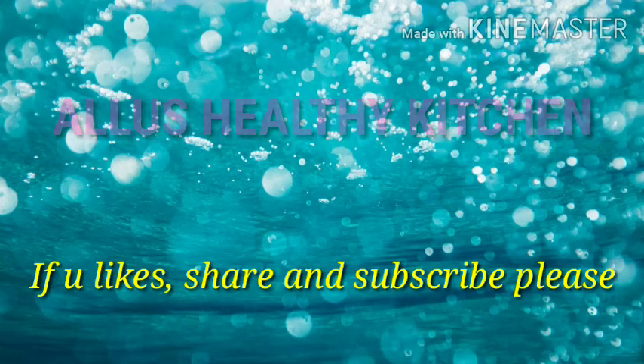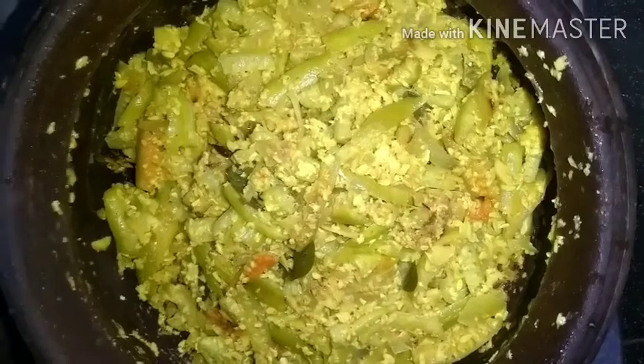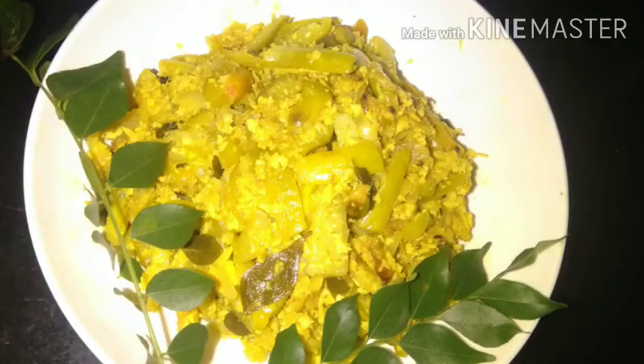So make sure you subscribe to our channel. Please like this video. If you want to share this video with your friends, they will be ready for this variety dish. You will also be able to support me.